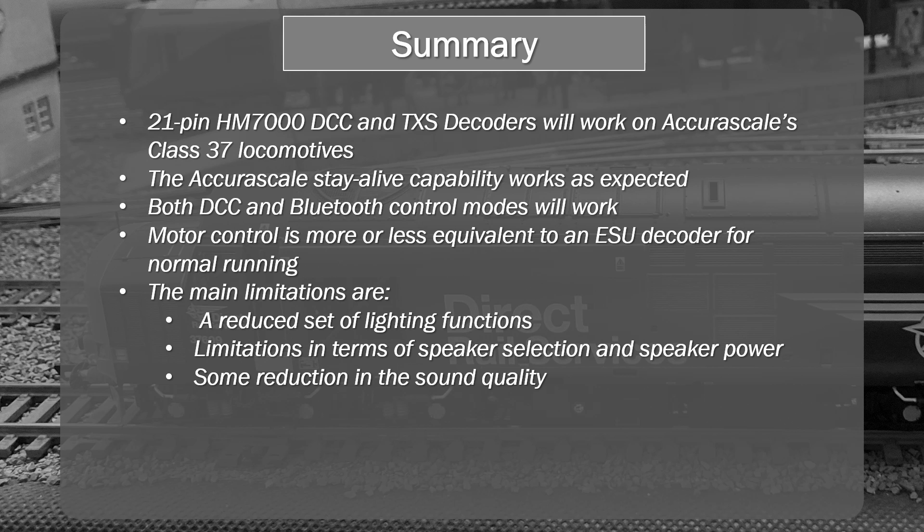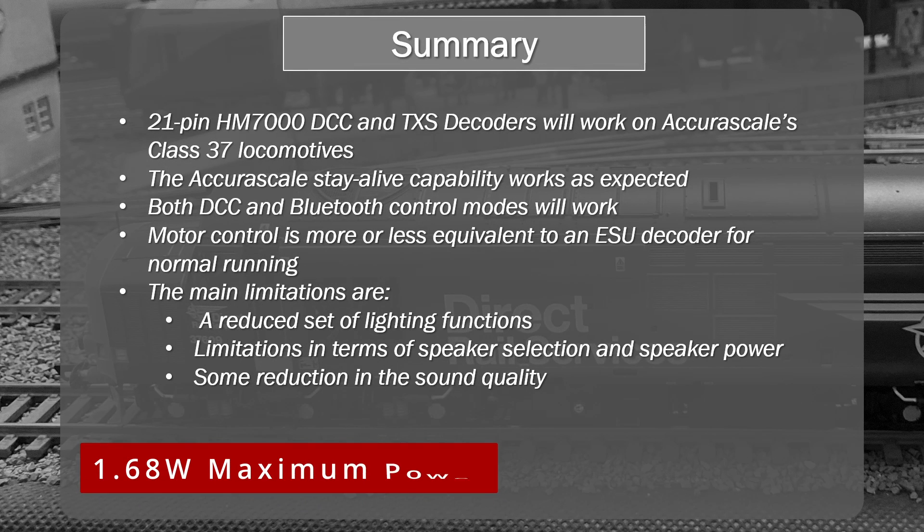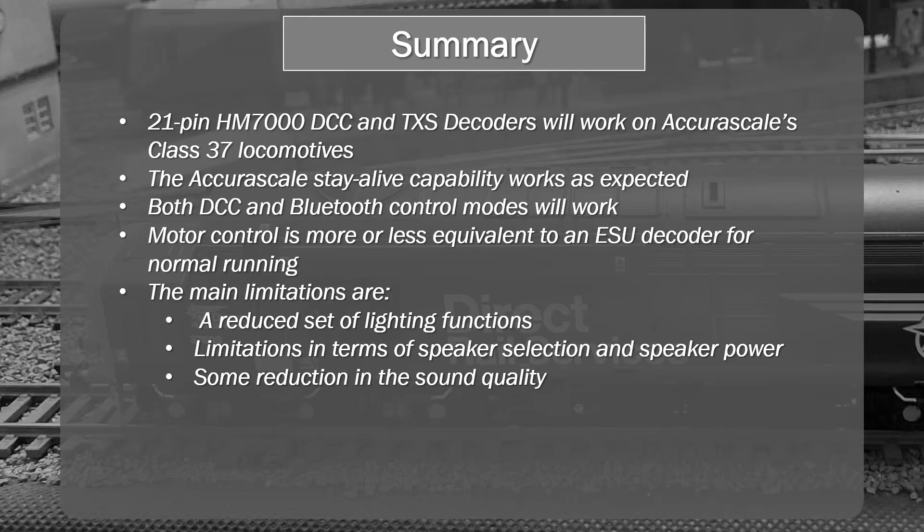The main limitations — and this could be a deal breaker for some — are the lighting functions, as I went through. There are also limitations in terms of speaker selection and speaker power output. You really want to stay within the specification or you risk overheating and blowing your decoder. In general, you'll have to use a slightly less capable speaker and won't get the same power output. The sound quality will be a little bit less. The sound quality on the pre-fitted DCC sound models for the Class 37 from Acura Scale is extremely good — top notch — so this will be a step down from that.